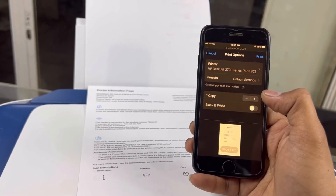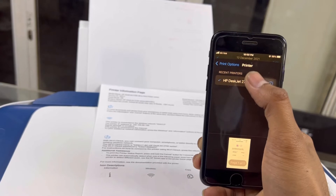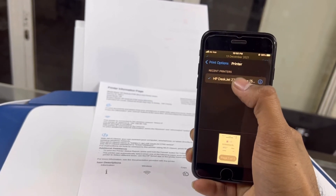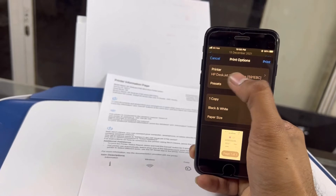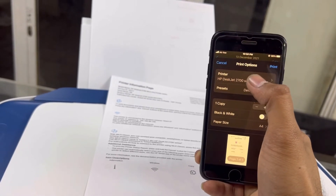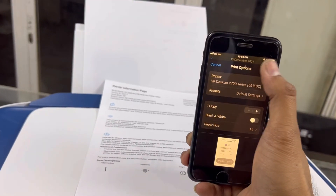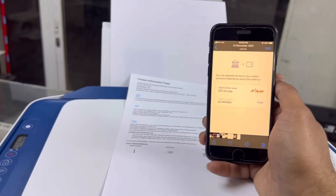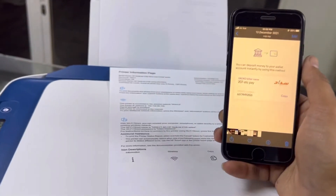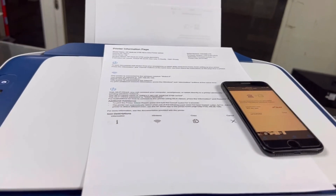If you have an iPhone, as I do right now, you can see the printer is already selected here. If you can't find your printer, tap the select option and you'll find it. If it shows no printer added, you can touch to add the printer, then click Print in the upper right corner.